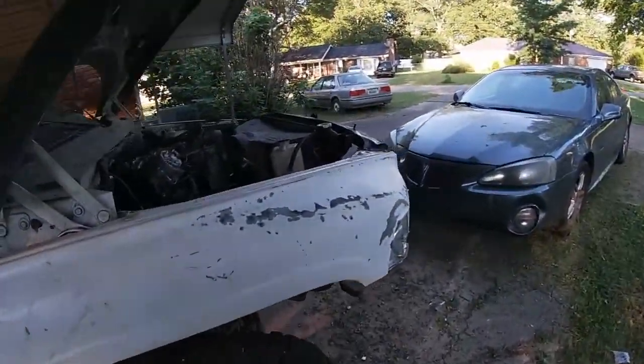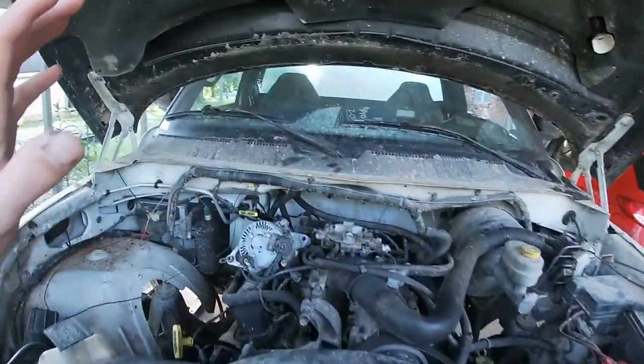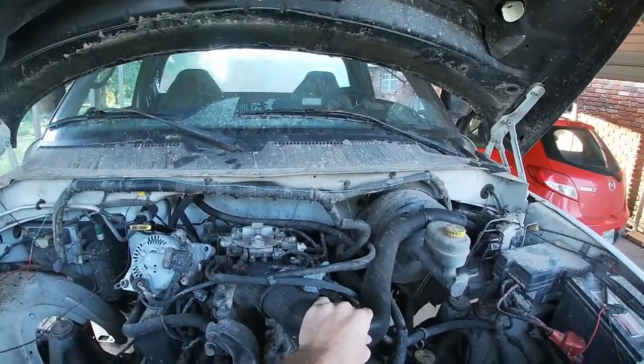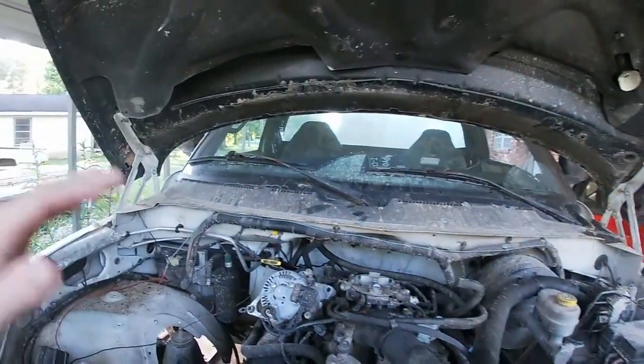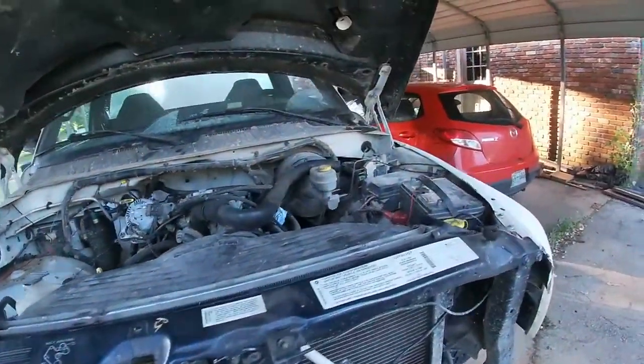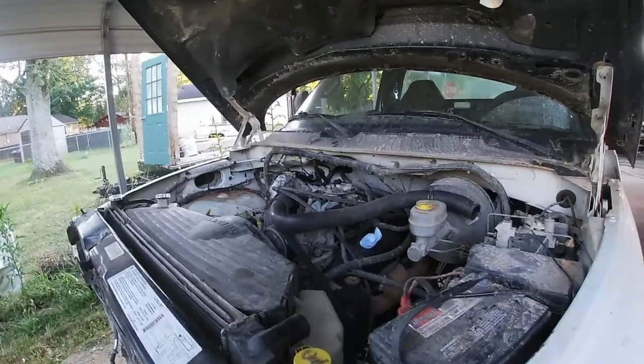I've got to replace the transmission. But today I am going to put the alternator, the radiator hose, the airbox, everything back on, and crank up the truck. Just because I want to.